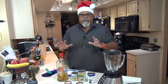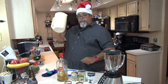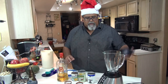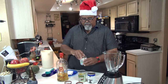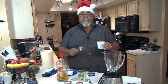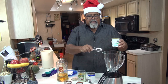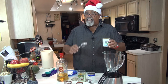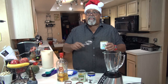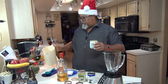All you need is a blender, pitcher, and spoons. The first thing I like to do is start with the condensed milk because it's very thick. I put it in the blender with some of the other milks that are looser, and I put my spices in so I can blend it really well. Then the other ingredients I can just throw into the pitcher and it'll be fine.